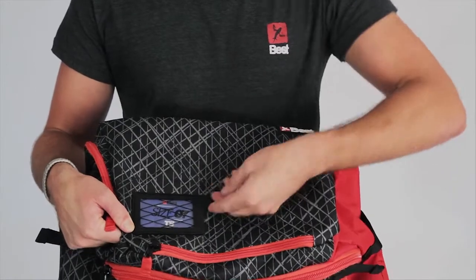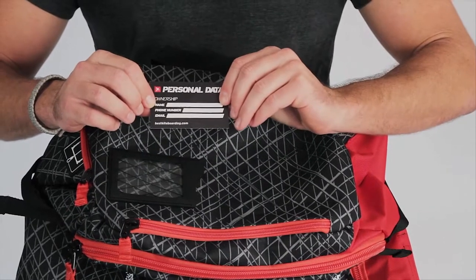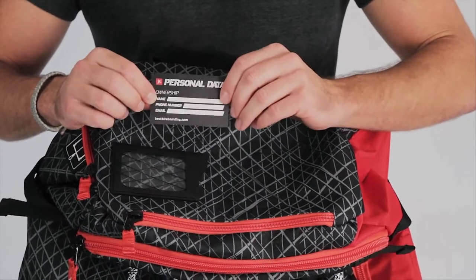You can always find the size of your kite right here on the top. You're also going to have a place to put your personal information, including your name, phone number, and email, in case you ever leave your bag at the beach.